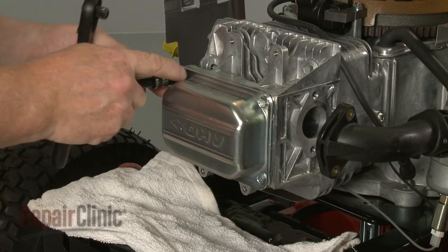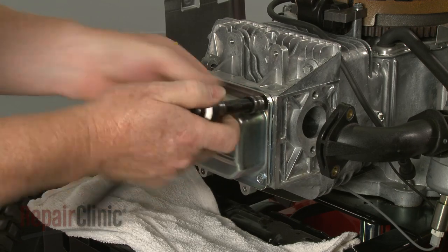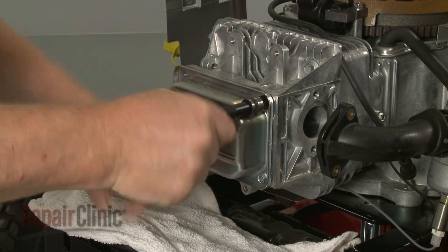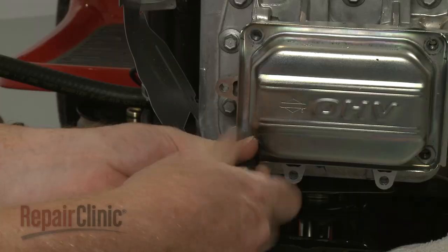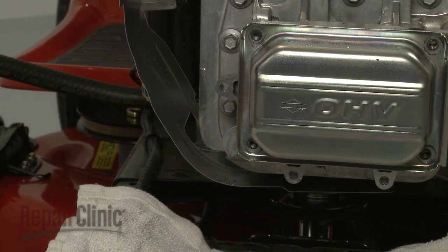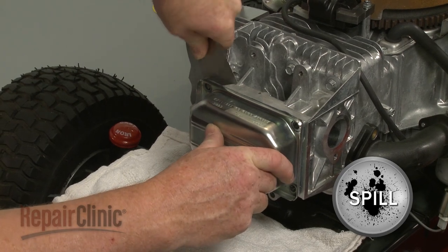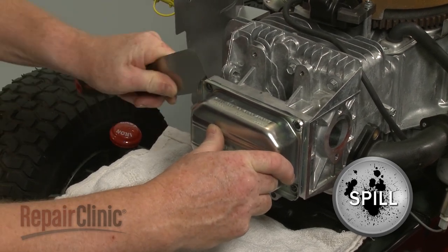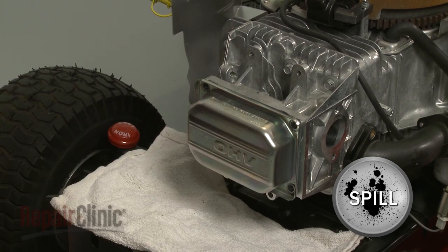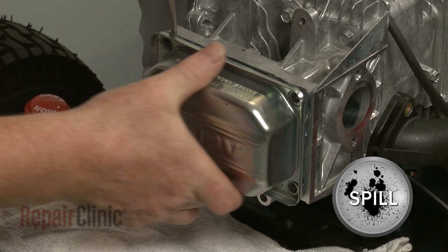Use the 3/8 inch socket to unthread the valve cover mounting bolts. Starting on a corner, you can use a putty knife to help break the seal, and a large flathead screwdriver to assist in prying off the cover. Be prepared for a small amount of oil to spill.